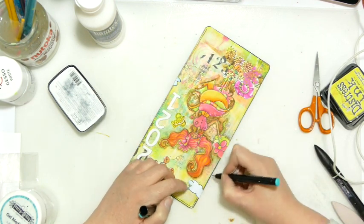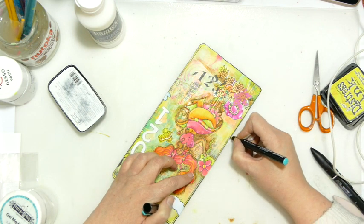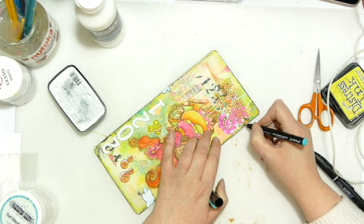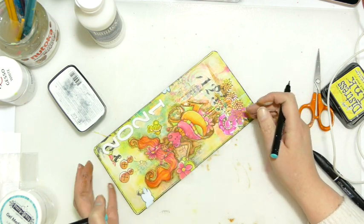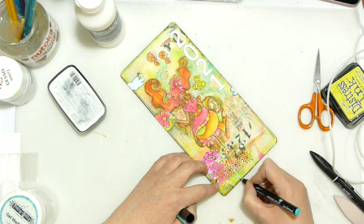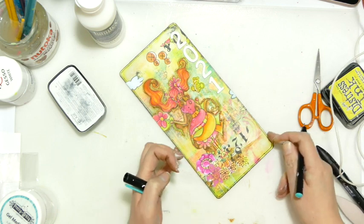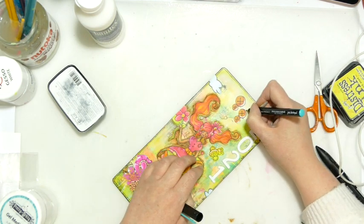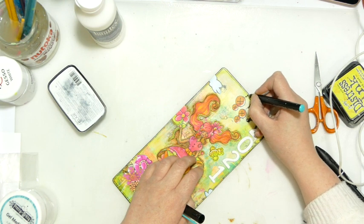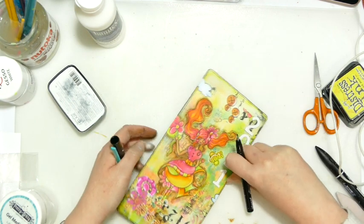Coming around like so. I'll add this stitching border to the back as well. I may decorate the back at some point, or have a look through my bits box and collage something together, but for today the focus is just on the front. I'm going to turn these into proper little dangles by adding some little squiggles and doodling a few little circles.